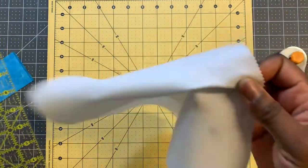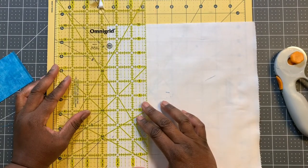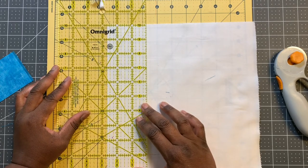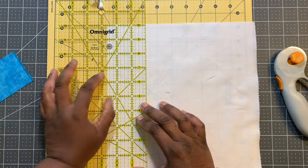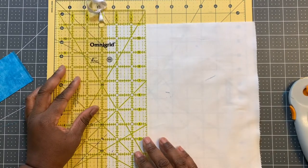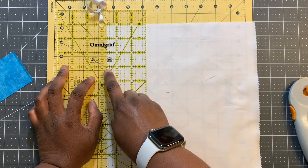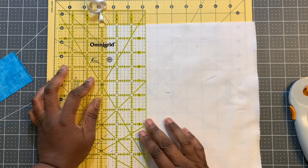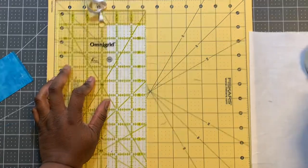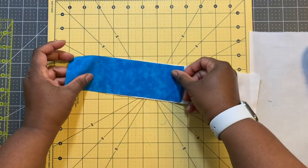I'll cut a two and five eighths strip right now. My ruler is subdivided into eighths — each inch has eight different tick marks. This is two, this is the half inch line, and the smaller line next to it is five eighths. That's another thing with quilting: you need to be relatively good with fractions. You don't have to be a math master, but you need to be relatively comfortable with them. So this is two and five eighths — slightly bigger.